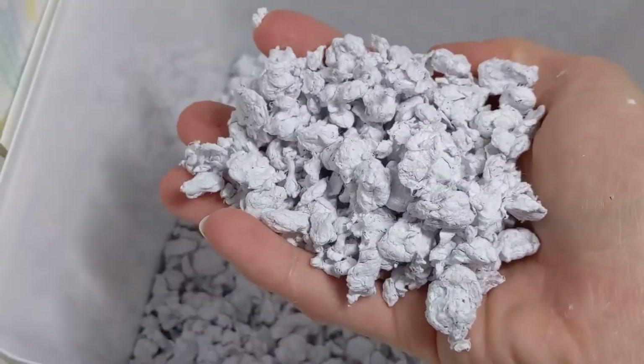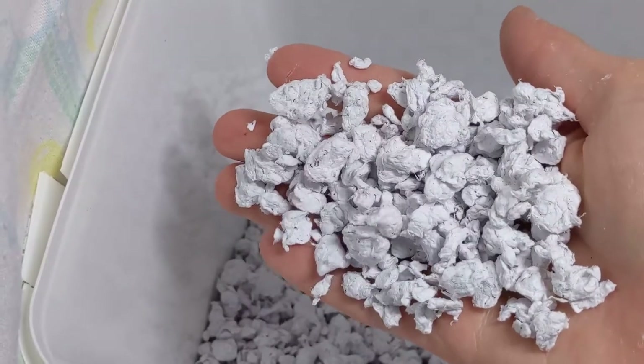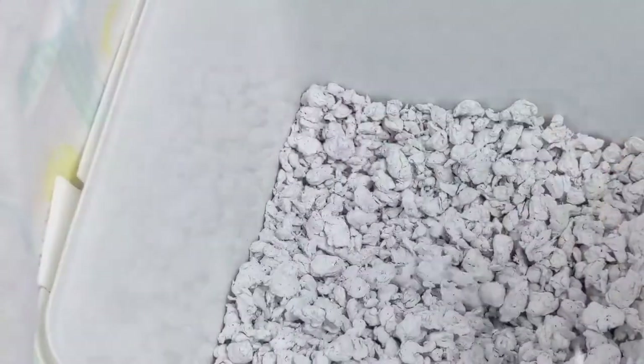And you're all done. Your paper pellet litter should look something like this. Store it in a plastic container away from water.